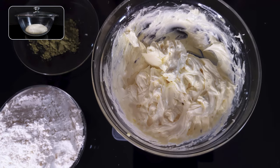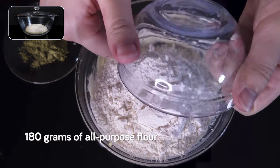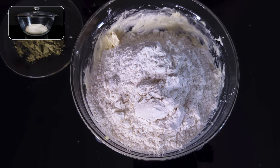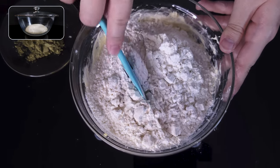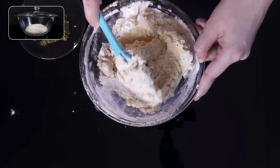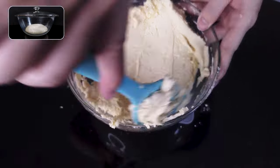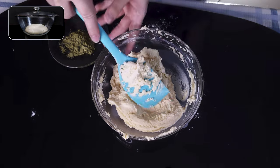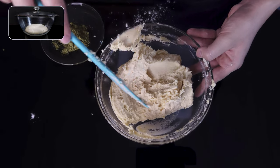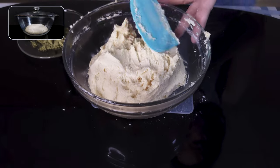We tap the whisk on the bowl's edge to detach any butter mix sticking to it, then put the whisk aside. We throw in 180 grams of all-purpose flour, flipping the bowl over and tapping it in, then use a spatula just to combine everything. After about another minute, this is basically done — everything looks pretty well combined, and we clean up the sides and double check for any loose flour. It looks good, so we'll move on.